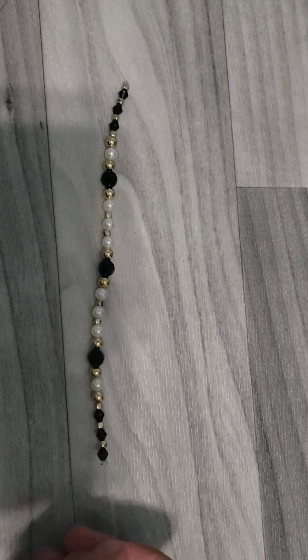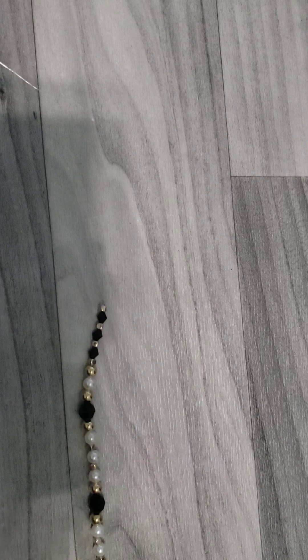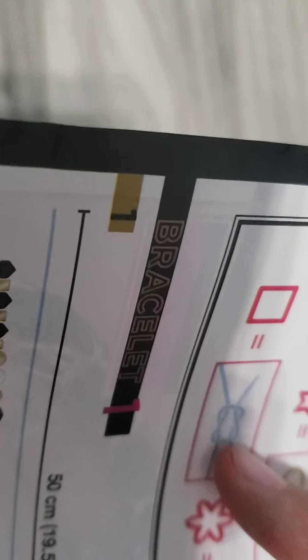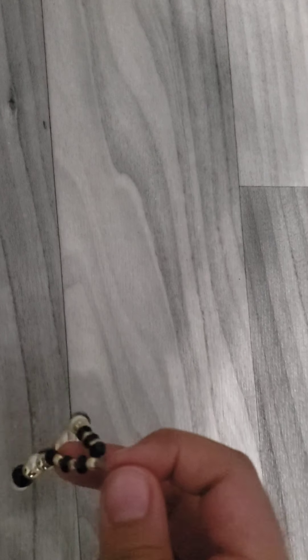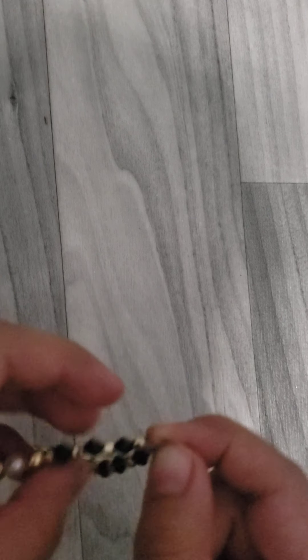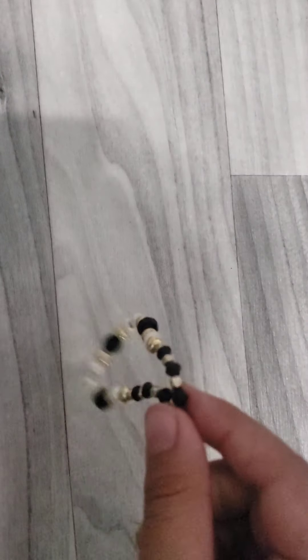I'm done putting all the beads on and I tied both ends. What I'm going to do now, following the instructions, is tie a knot and then just before pulling the ends through, tie another one and then pull — that secures it. I'm finally done tying it. You actually do need glue — I'm going to use hot glue but not right now. This is how it turned out; it's really pretty. I'll cut off the excess once I put the hot glue on.